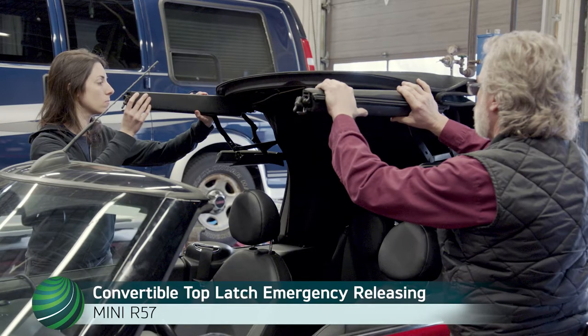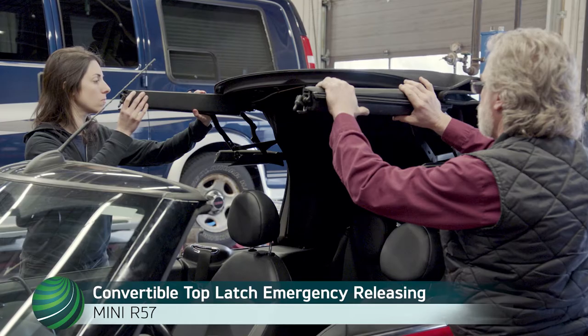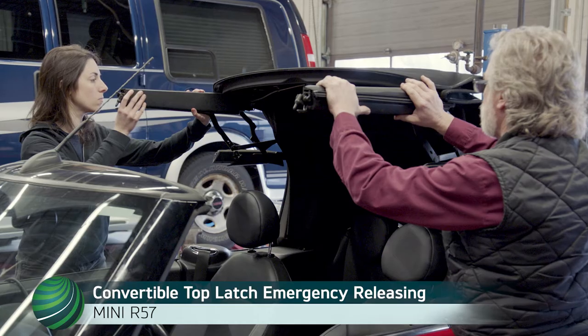In this video, the procedure for releasing the convertible top latch when the sunroof cable fails is shown. This gives access to the sunroof components for repair.